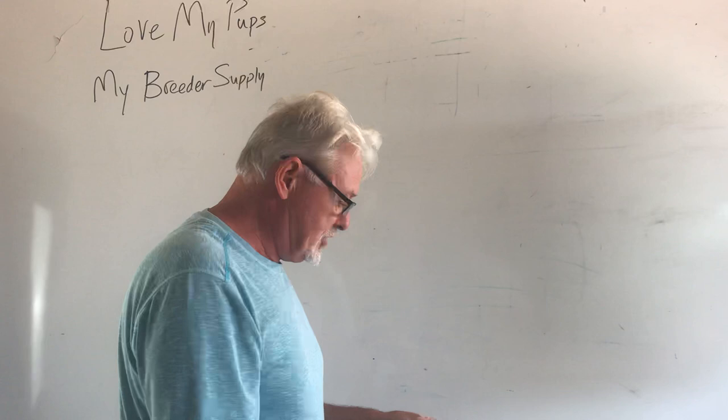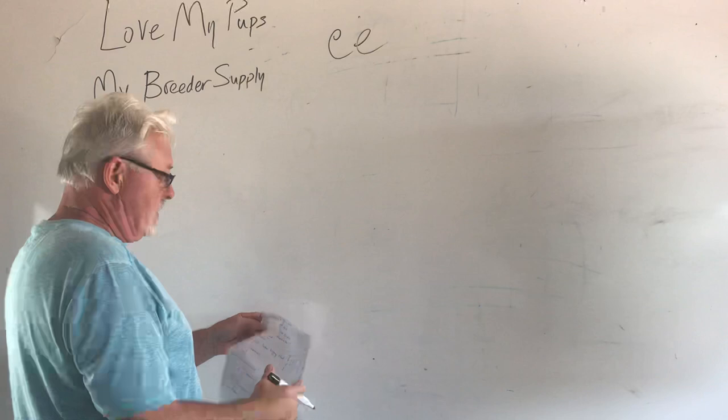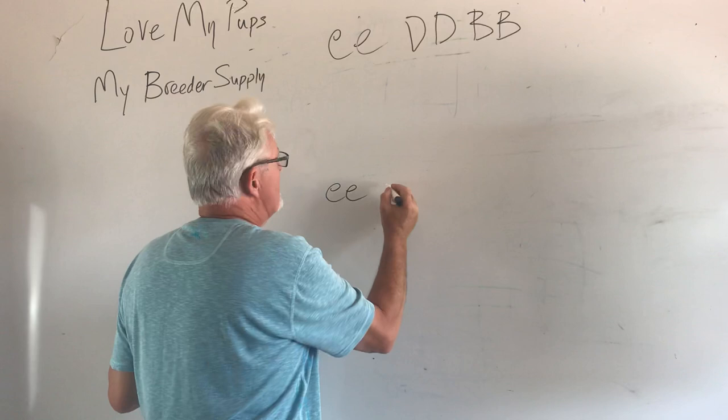First question: I want to know about producing platinums from creams. So we've got a cream dog, which is little e, little e — that's always cream. We don't know anything else about this dog, so we're going to assume that this dog is not blue, is not chocolate or cocoa. And we want to produce a platinum. A platinum dog is little e, little e, little d, little d blue.